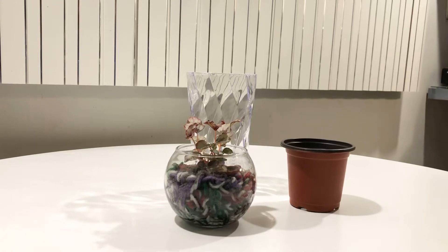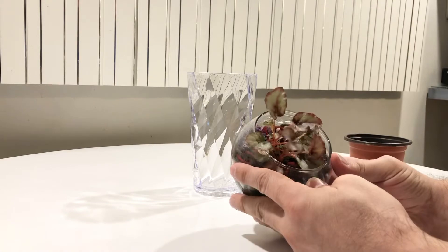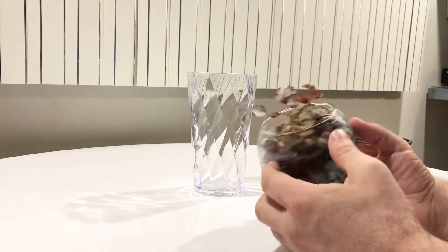Hey guys, welcome back to my channel. I wanted to take you along for the ride because I am going to be repotting this Rex Begonia.